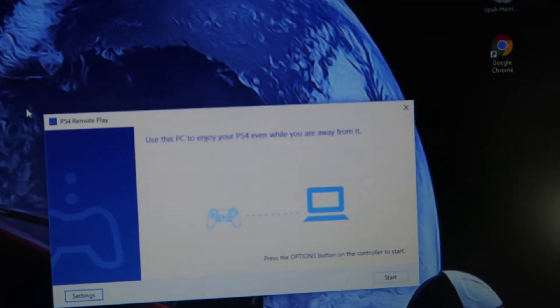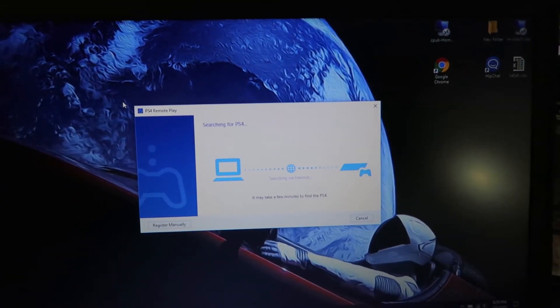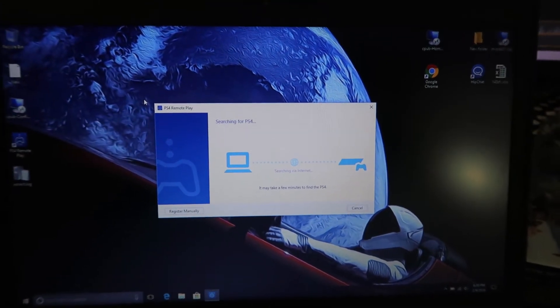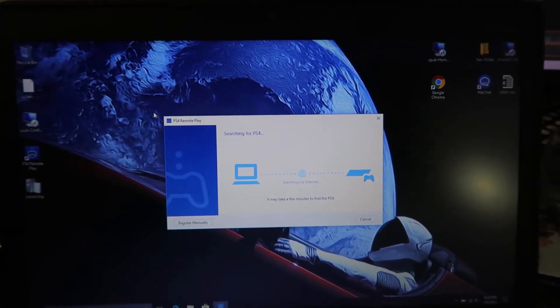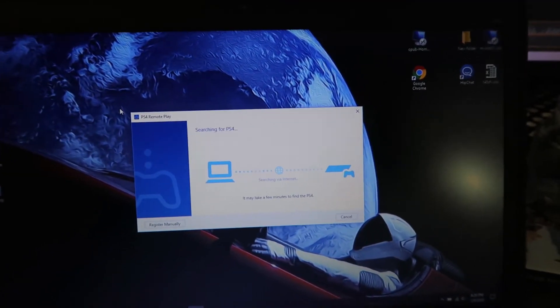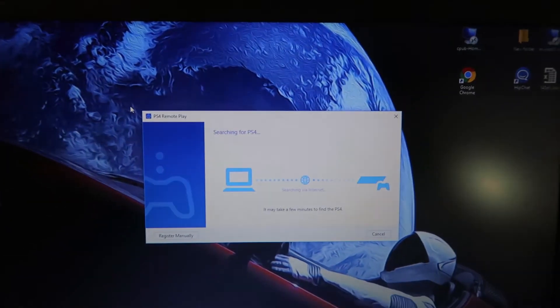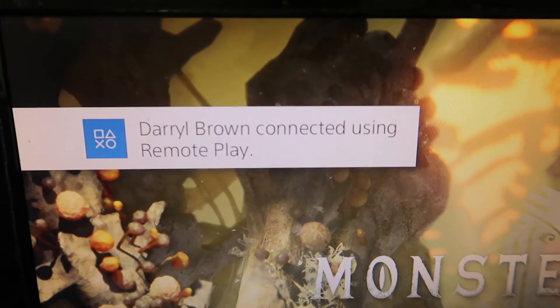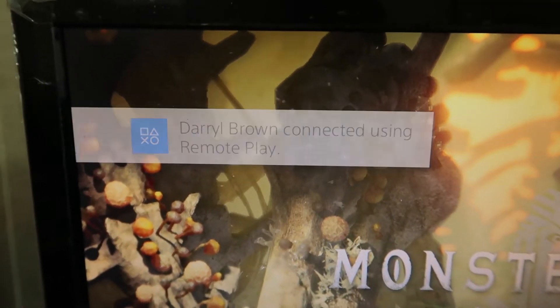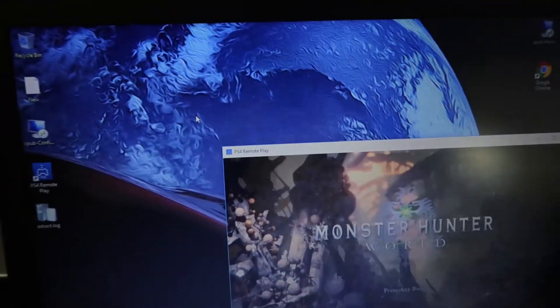As you can see it's connected, and I just gotta hit the Options button — you hit Start — and now it's gonna search for the PS4. Once it finds the PS4, I'll show you what's gonna pop up on the screen. Since I'm on wireless here it's probably gonna take a while to find it. As you can see right here, it'll say you're connected using Remote Play — you won't see that when you're out and about.